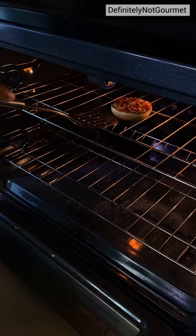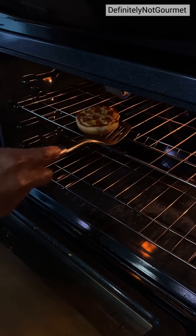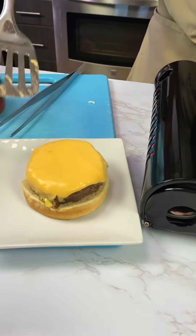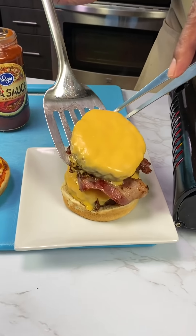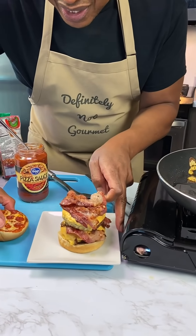Oh, look at you, look at you. Ooh, it's burning a little bit. Put my little cheese on there.